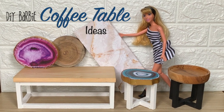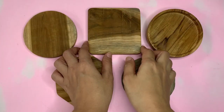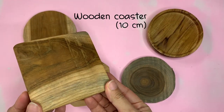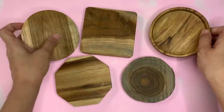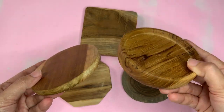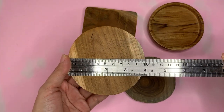First, I'm going to start with the small one. You can also use it as an end table beside the Barbie bed. As the table top, you don't have to make it — you just have to find wooden coasters like these at any store. I think 10 centimeters is the perfect size.